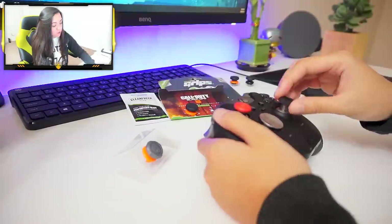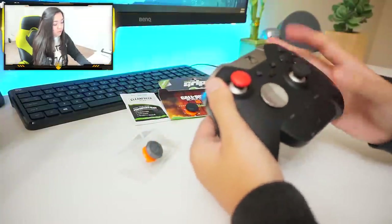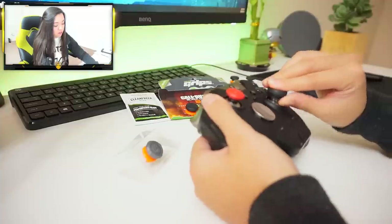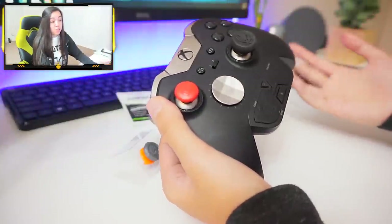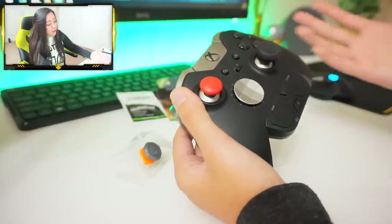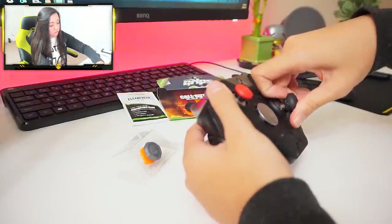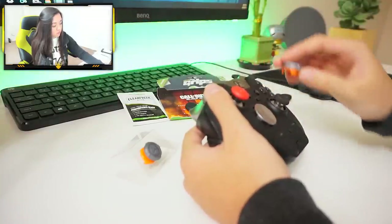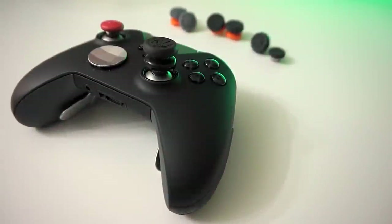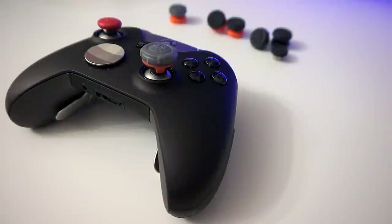It creates a more consistent muscle memory feeling for aiming. In the long run, you're also prolonging the life of your original thumbstick — if your standard controller thumbstick is starting to go bad, you can easily throw a control freak on it and call it a day. Most control freaks will last a very long time, and when they start to go bad, you can just replace them. No more is your controller life tied to how well your thumbsticks are holding up.